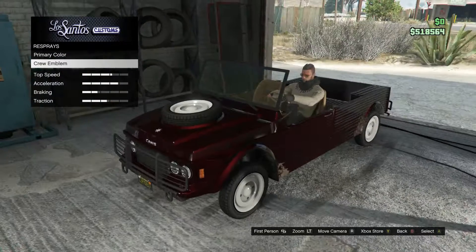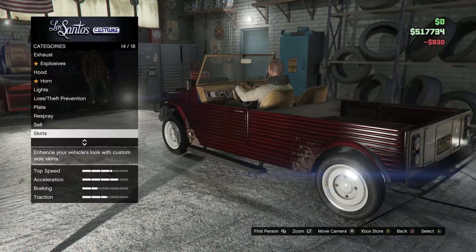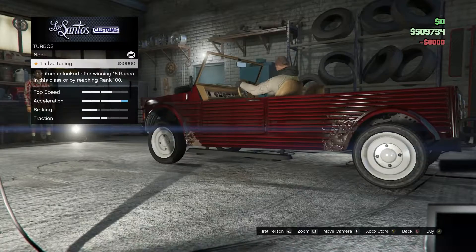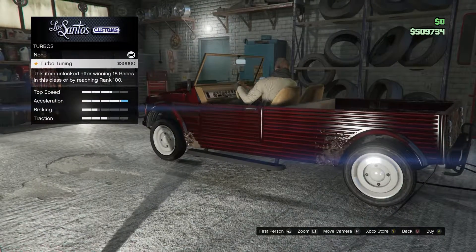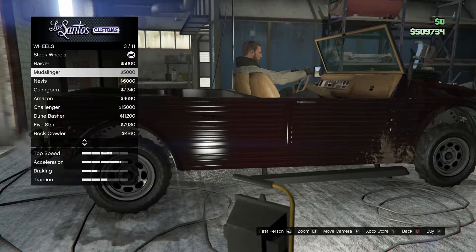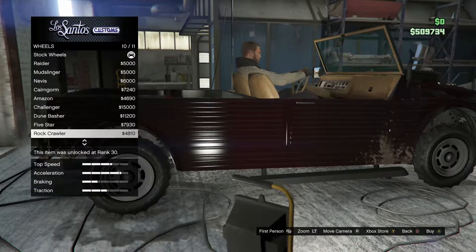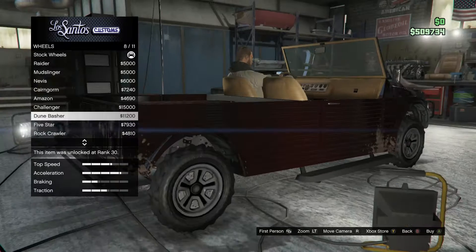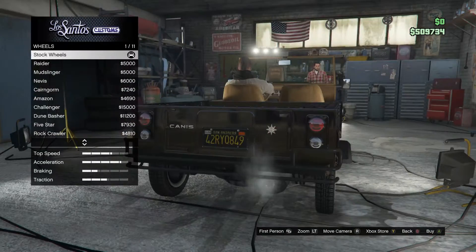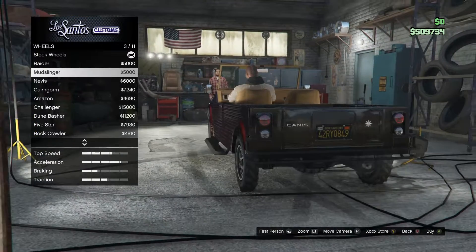Can't even do secondary color — damn. For skirts, matte black side steps — I like that a lot. Full transmission upgrade. No turbo today — I don't like the sound of turbo on an off-road car. Of course we're going with some off-road tires and rims because it is an off-road vehicle. I kind of like the rock crawlers. Oh my god, these tires are so skinny — I've never driven a car with tires that skinny.